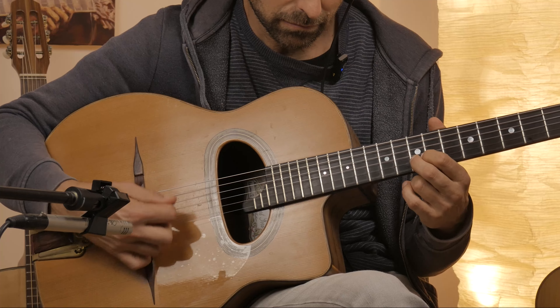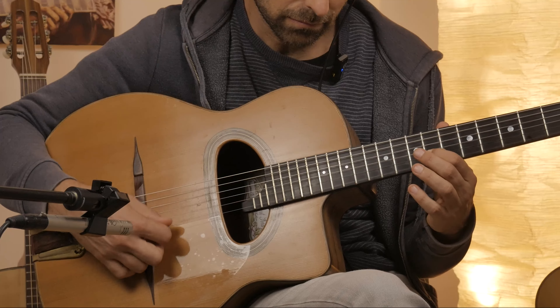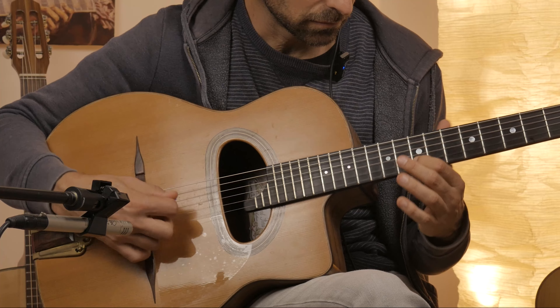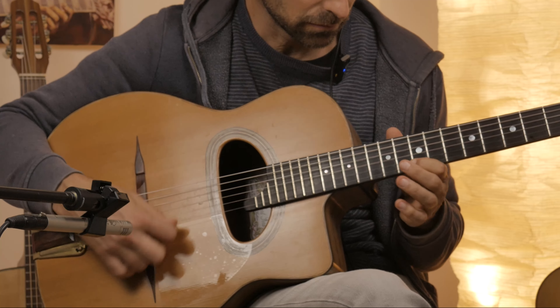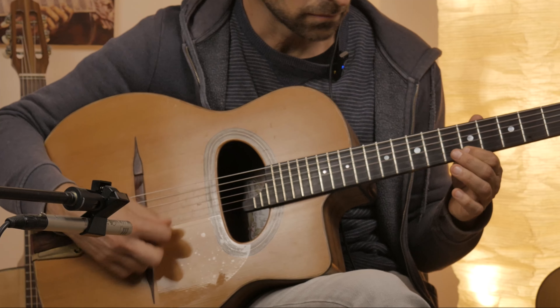We now move on to triplets to further put to the test that coordination and synergy. Next step: straight eighth notes. I'm at 300 BPM right now, but that's not the point. Find the speed that is in your control and gradually move up to test your level of control.